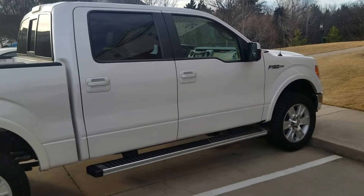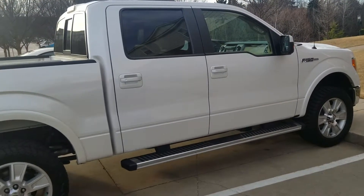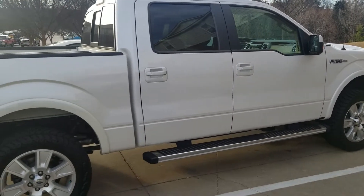I won't go over the interior too much. It's a Lariat Plus package, so it's got all the goodies — sunroof, the pale adobe leather, everything like that.